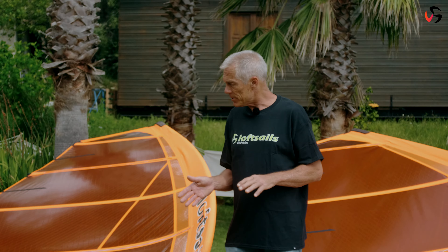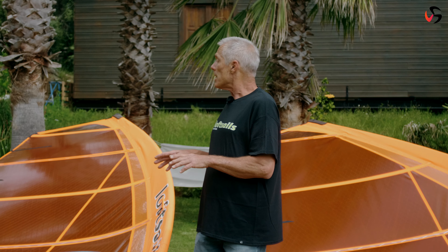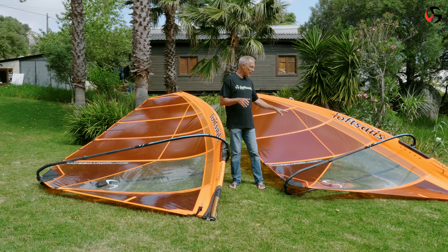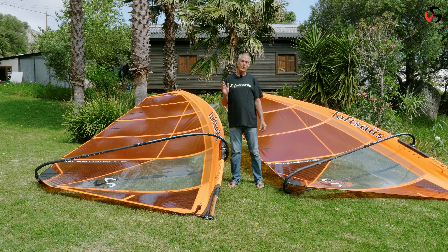We don't have the HW here, but it's the next step. The high wind design for raceboard has seven battens and three cams. So we have: five battens, three cams; six battens, three cams; and seven battens, three cams for the HW.